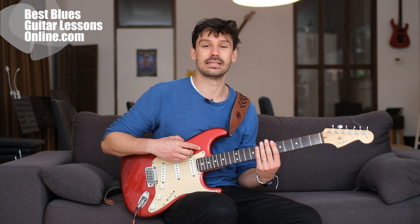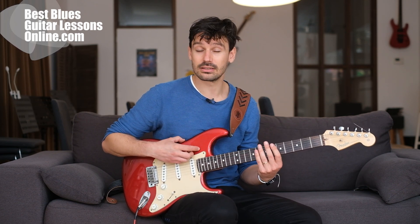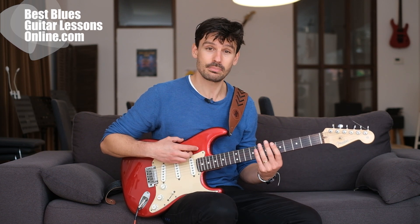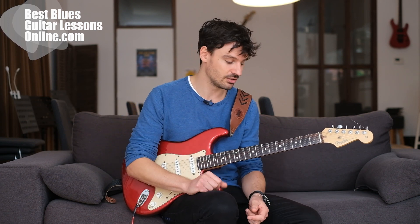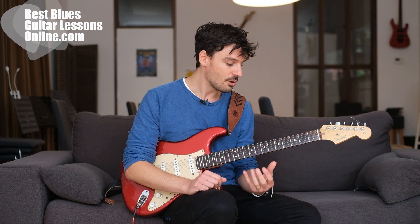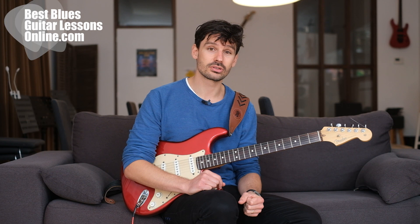Here I'm tapping through the pentatonic scale — the A minor pentatonic scale — and I'm tapping with the left hand. That's why they call this technique left-hand tapping. If you're right-handed or left-handed, it's the other way around of course, but playing in this way is really beneficial because you need more strength from your fingers and also more accuracy.